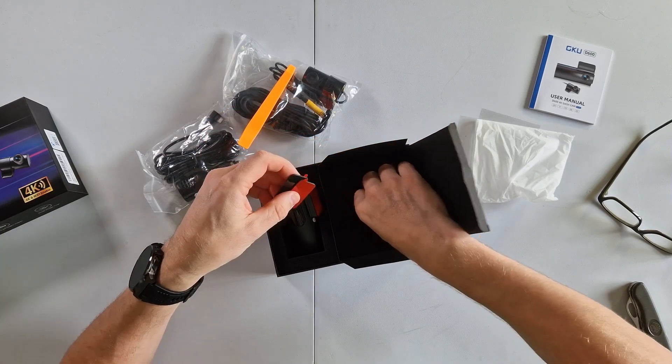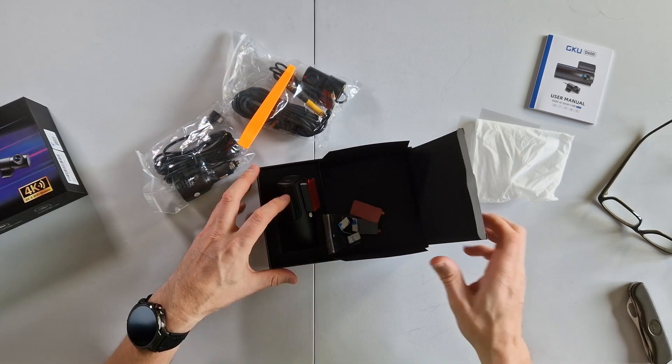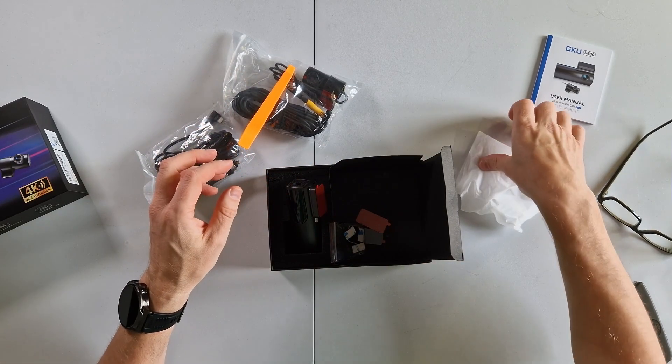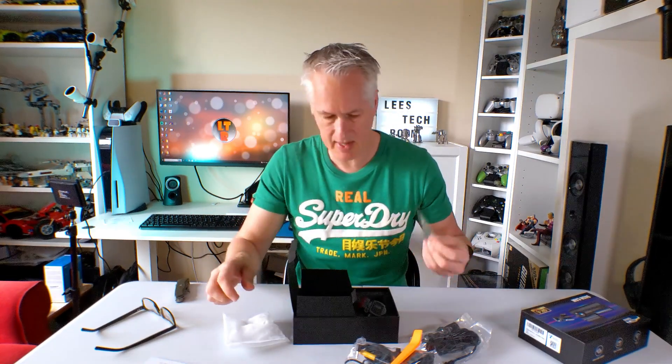Some spare stickers — that's really good thinking — and some clips for the cables. That is everything in the box. I'm not sure what a couple of items are, but a quick look at the instructions will help. That's the unboxing done.